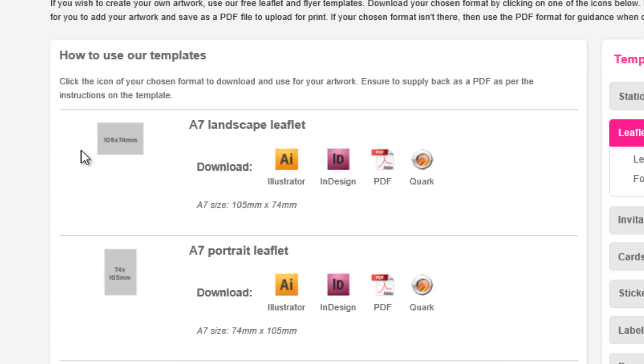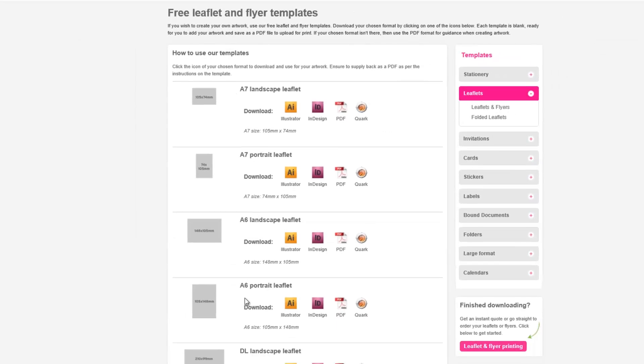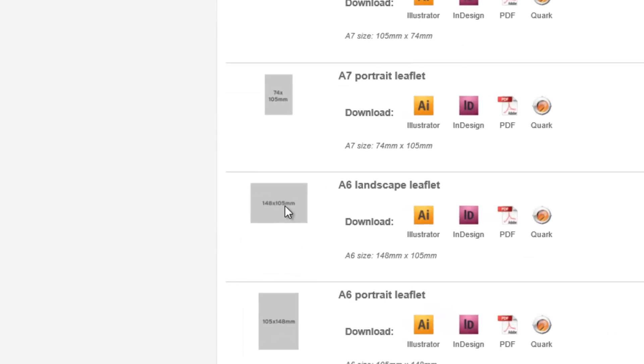Templates are organised by size and orientation. I've chosen leaflets, and here I can see A7 landscape and portrait, A6 landscape and portrait, and so on. If you're unsure which size you need, there are also millimetre measurements on the icon for each template.